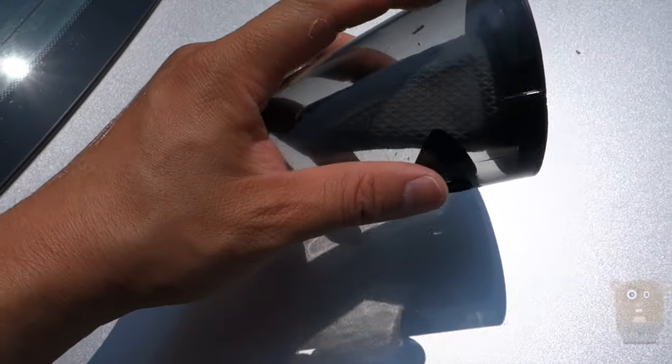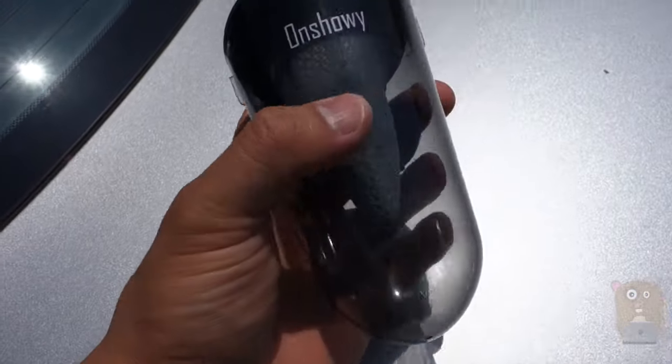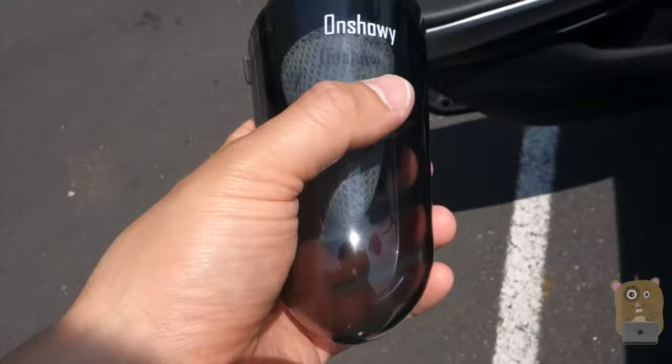A lot of times for my other wet vacs, the port is towards the top. But as for being a dry vac, it's definitely powerful enough to suit my needs.